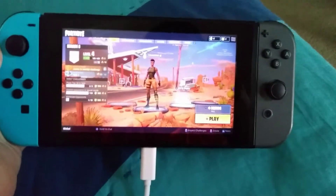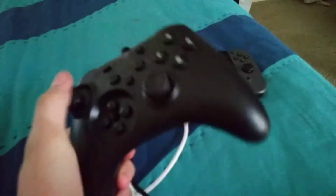Today, I'm going to show you how to use a Pro Controller. Pro Controllers are really good.